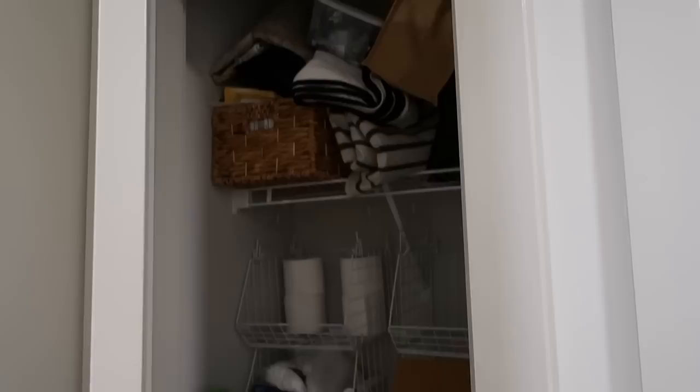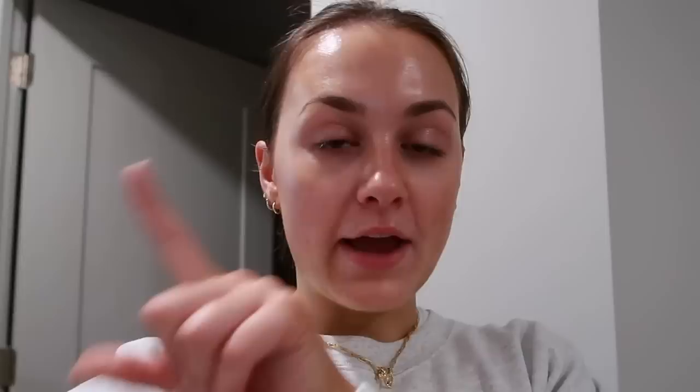And this closet of doom — yeah, we don't really even need to talk about this, we just need to start working. Aside from the mess itself and the actual maze I have to navigate to get to my front door, I really want to clean out this second closet in particular because I need a home for my new Bissell CrossWave.